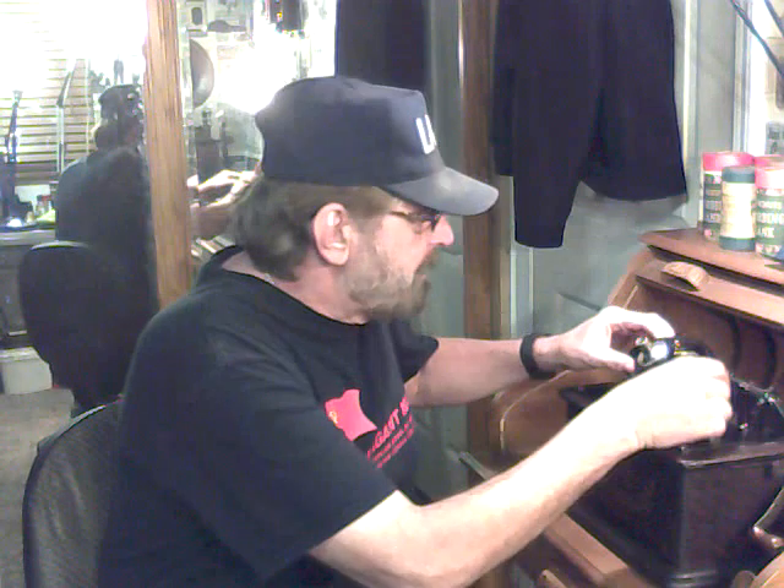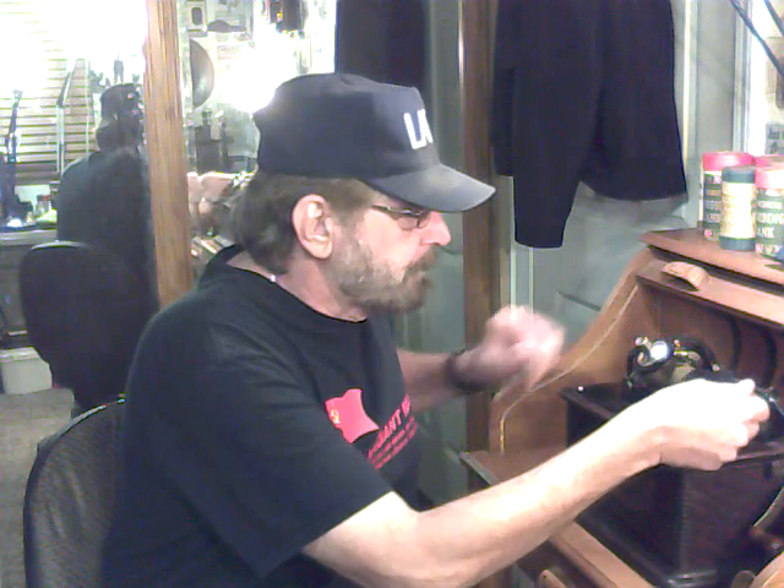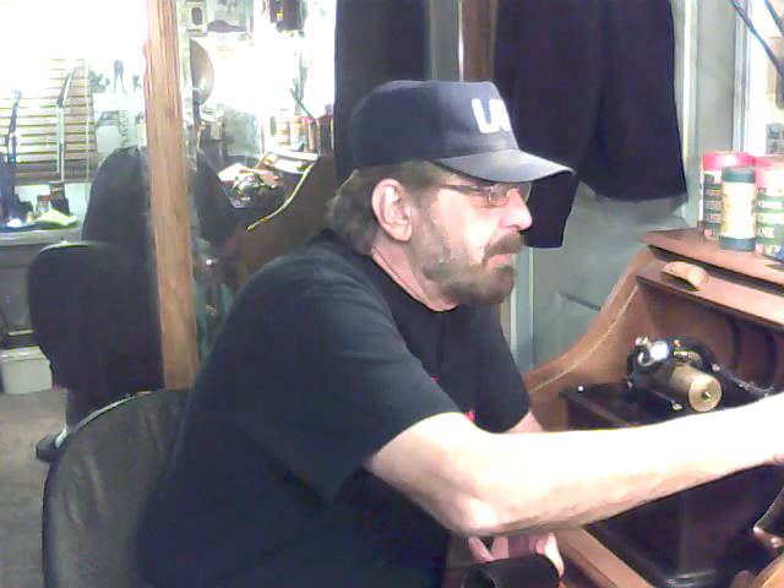I've been using shaved black wax dictation cylinders. The nice thing about these cylinders is they make really decent recordings. The drawback, of course, is the fact that they're dictation cylinders — they were not made for long-term use. They wear out in about 40 plays, which is unfortunate because I've done a lot of really neat recordings on these cylinders.